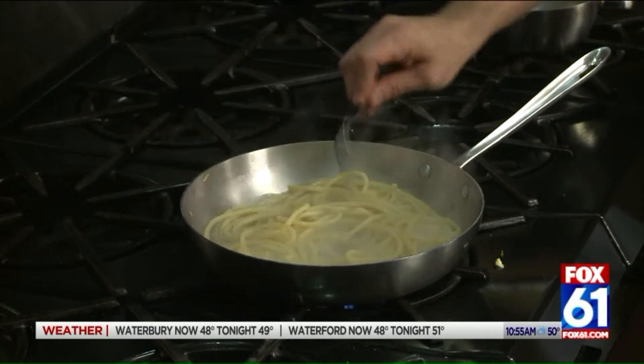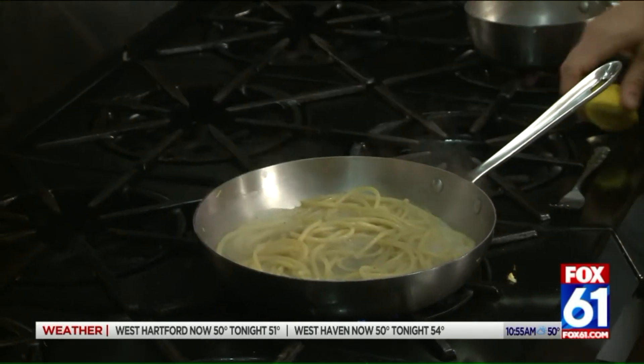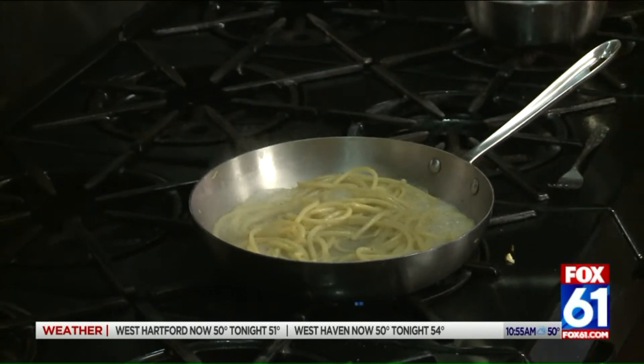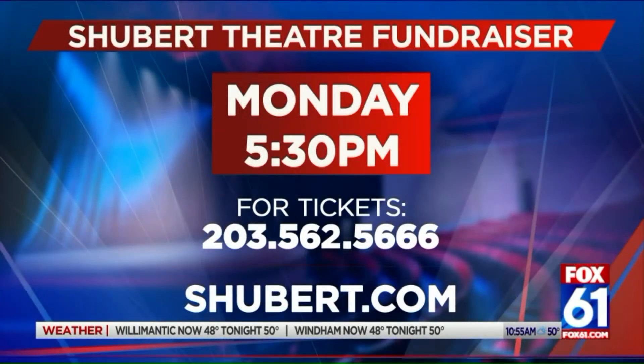Crushing that garlic up. I'm going to take some fresh lemon juice and hit the pan with that. We are doing a fundraiser down at the Shubert Theater. A little bit of butter — you can put less if you want, but you want to make it good for your kids and you too. We're big supporters of everything New Haven, and the Shubert is amazing — they bring in awesome shows. Highly recommend everyone going and checking that out.